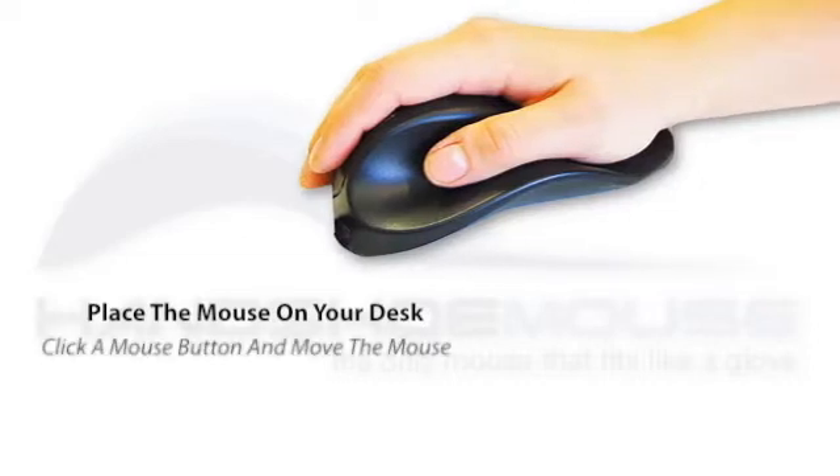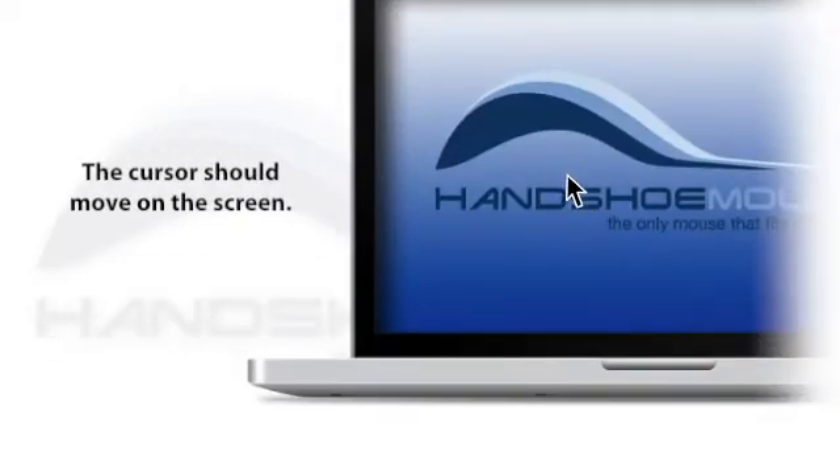Place the mouse on your desk, click a mouse button, and move the mouse. The cursor should move on the screen.